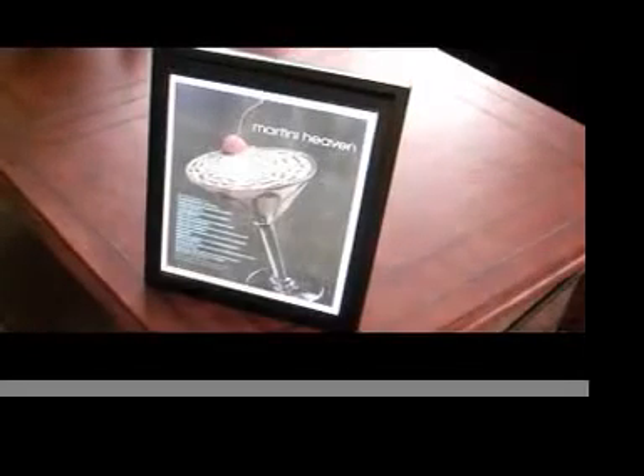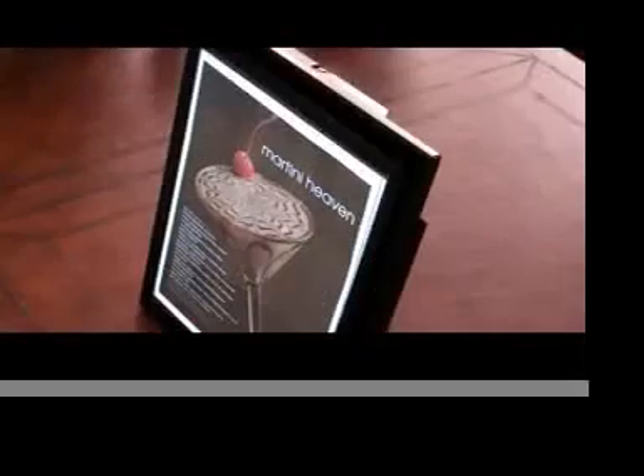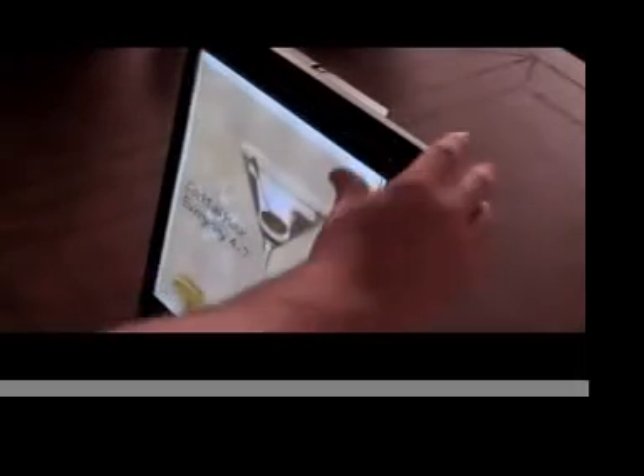For best results, use transparent inkjet paper, found at any office supply store. Whenever you decide it's time to change your ad, simply remove the old one and replace it with whatever new ad or sign that you created. It's that easy.